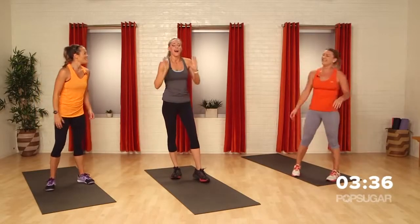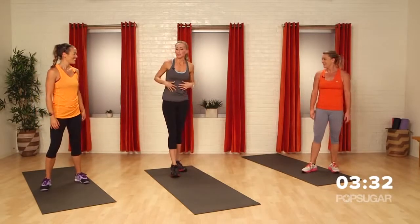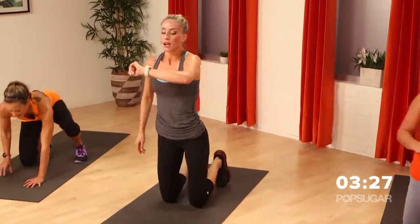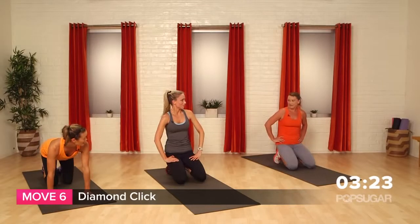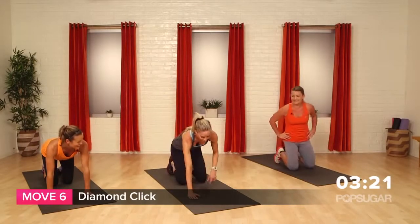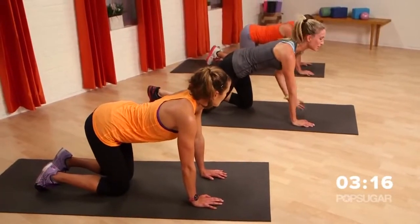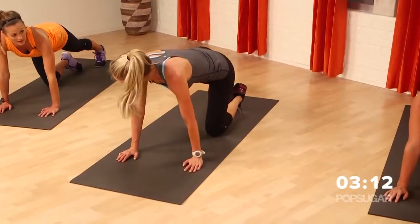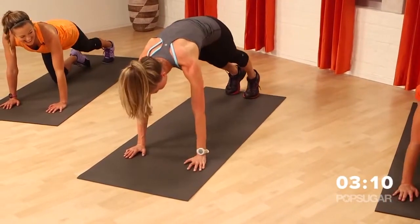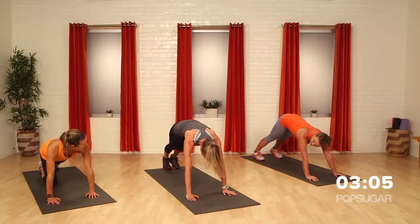Another one of my favorite moves — makes me feel like a kid, makes me kind of giggle, and at the same time makes me know I'm going to look good at the end of the day. We're going to get back down onto our hands and go into a diamond click. Remember, it's only 40 seconds — we can do anything if we put our mind to it. Think about clicking your heels together and making a diamond shape with your knees.